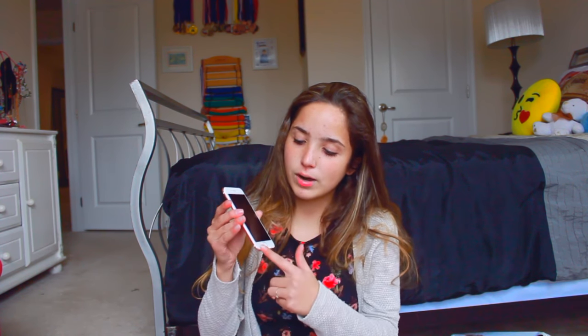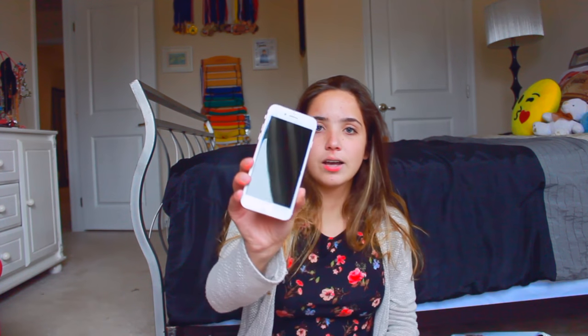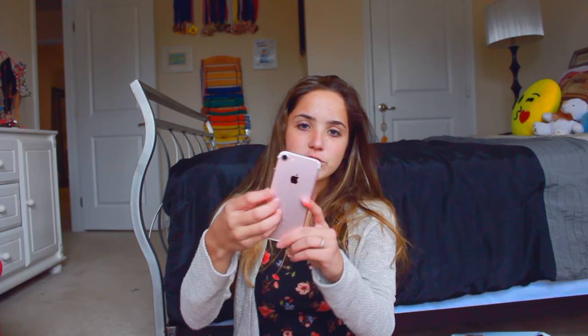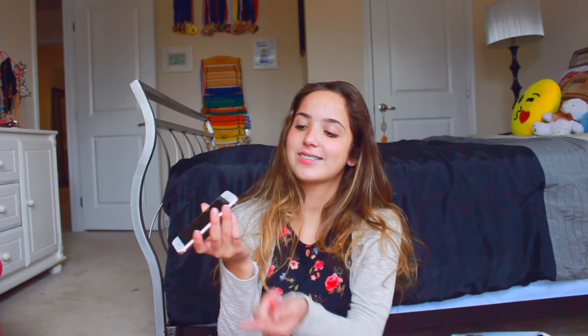So here's the phone. This is the first thing, so it just has a screen protector around it, which is good because I need that. But here's how it looks. And then here's the back of it. So it's in rose gold, it's really, really pretty. This is the iPhone 7. There's no headphone jack, so that's just kind of weird. But whatever.